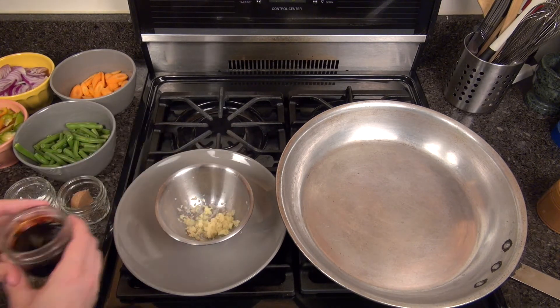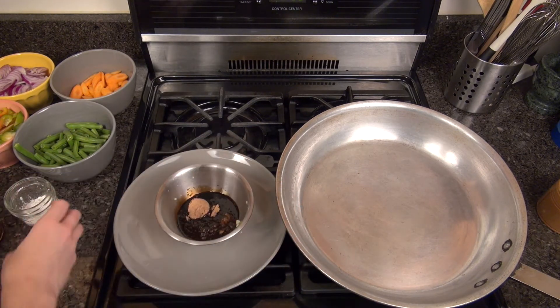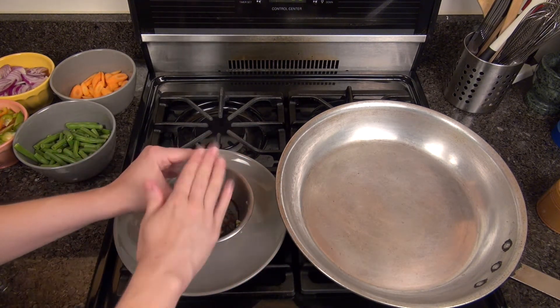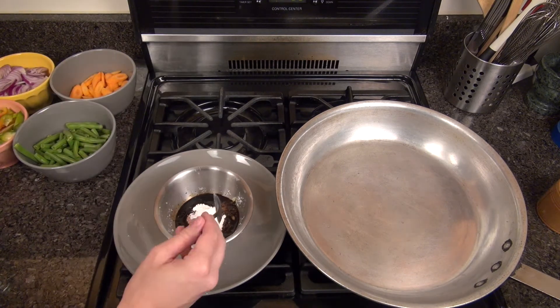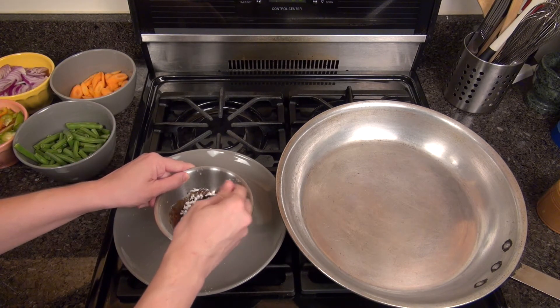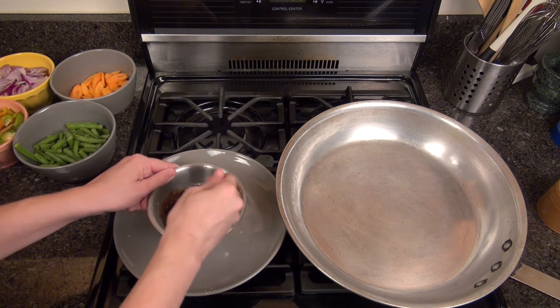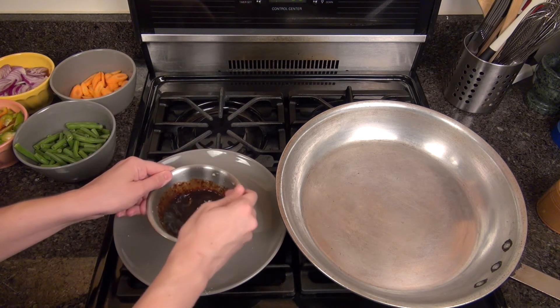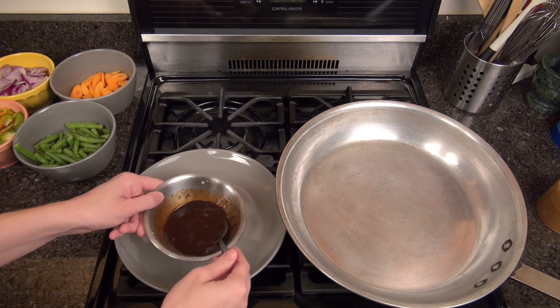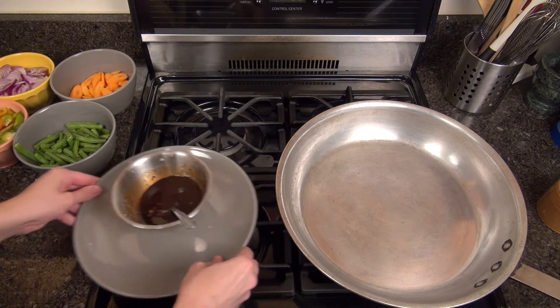Once your ginger and garlic are done we can add the rest of our ingredients. We'll add a quarter cup of our reduced sodium soy sauce, one tablespoon of brown sugar, and two teaspoons of cornstarch. Once everything is in your bowl, use a spoon or fork to mix everything together. You want to make sure that the cornstarch is fully dissolved in the sauce with no lumps. Once everything is mixed together, set that to the side and we'll start stir-frying our vegetables.